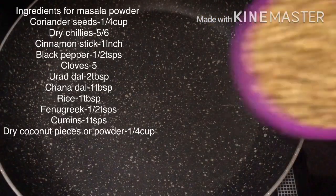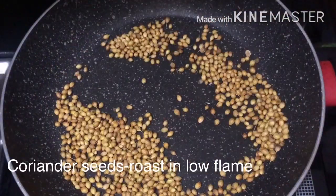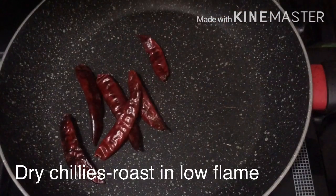First, we prepare the masala for this meal. Put a tin cup of salt, put a bit of salt and add the salt. Add the salt to the bottom.